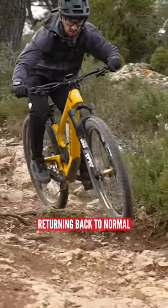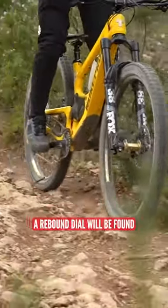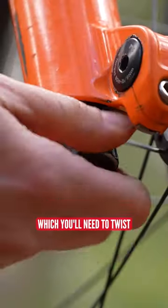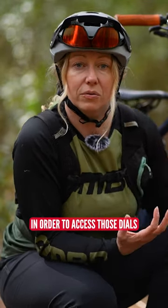Rebound refers to the action of your forks returning back to normal after a compression. A rebound dial is often found on the underside of your forks. It might have a cover like this which you'll need to twist and take off in order to access those dials.